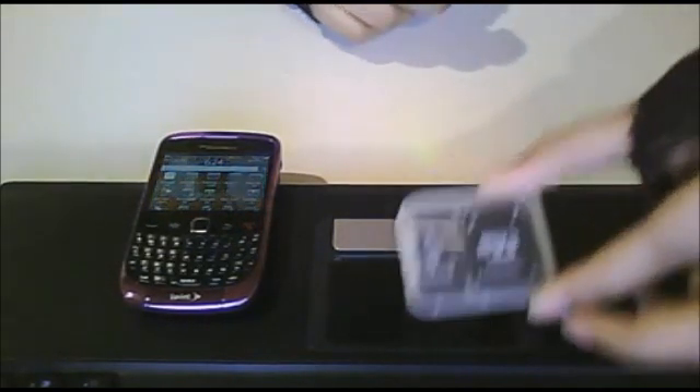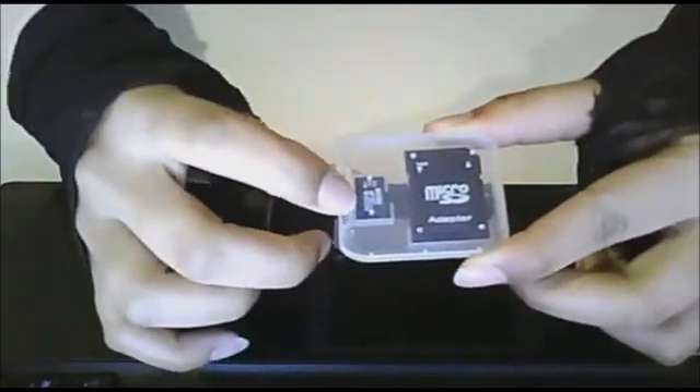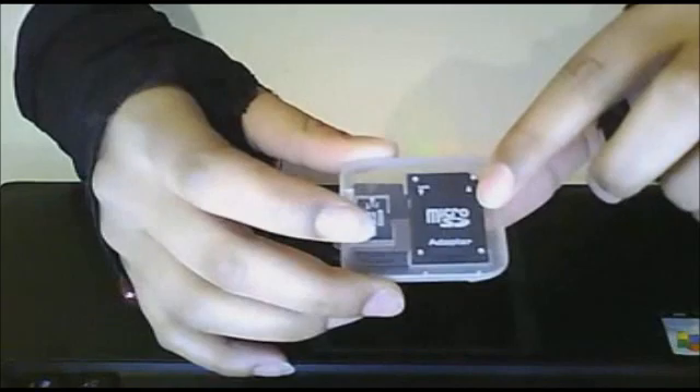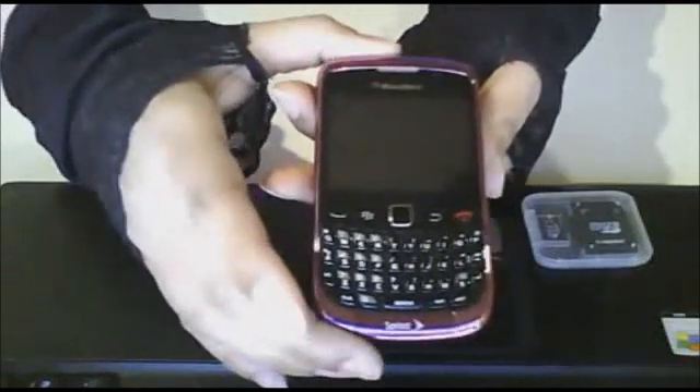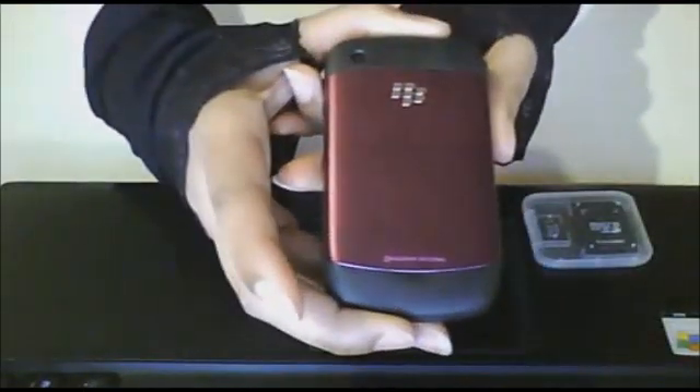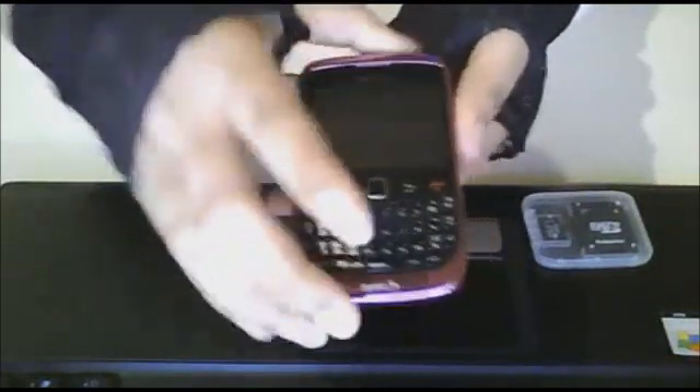First you will need your micro SD card, which is the little card right here. This is your adapter — you will not need your adapter for this tutorial. And you will need your mobile device, which is a cell phone. I have a Blackberry, and you can use an Android or an Evo for this tutorial.